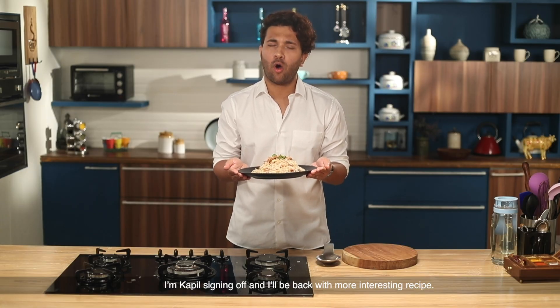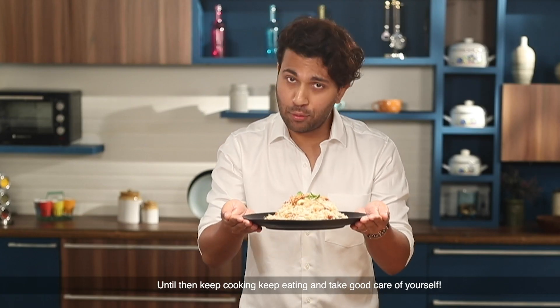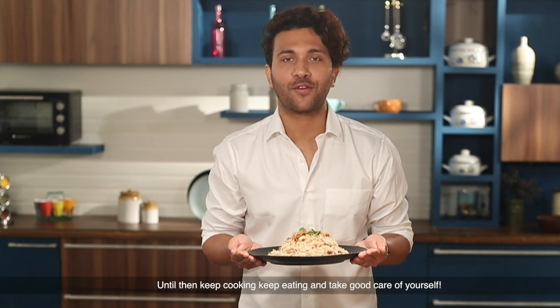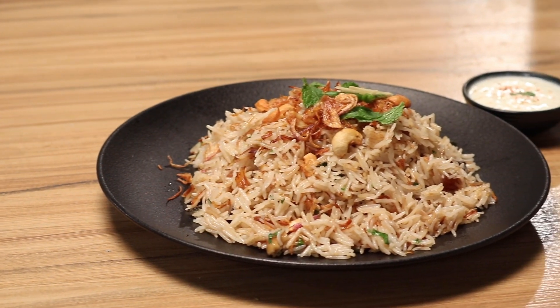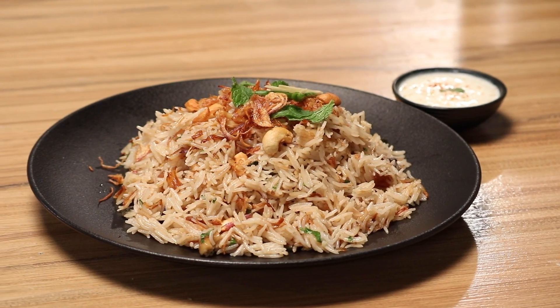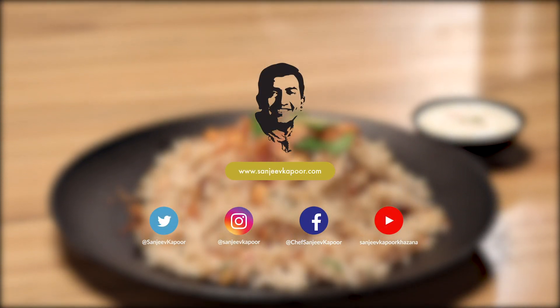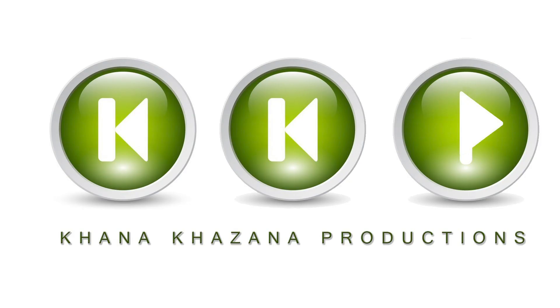I will bring you all the delicious dishes. Until then, eat well and take good care of yourself.